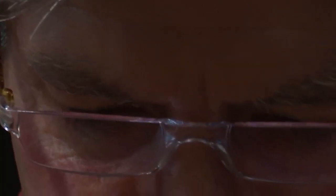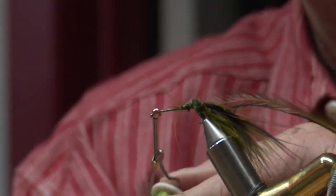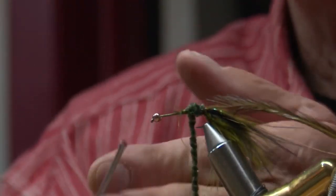Let's put it like this: we tie them in the winter and we lose them in the summer. Tying flies is as old as fishing itself, but the practice is now less of a necessity and more of a way to extend your fishing season.